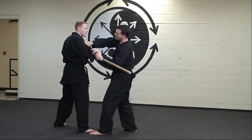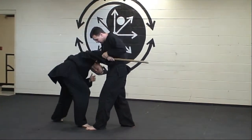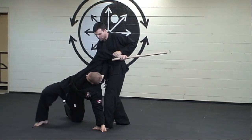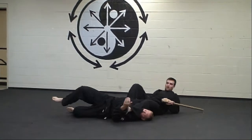Once I deliver the strike to the bicep, I quickly wrap it up to his temple, taking his balance away from him momentarily. I swoop him around to this position where I place my leg in front of him and fall back.